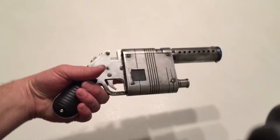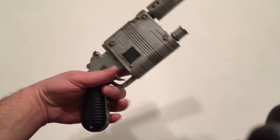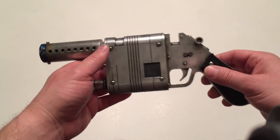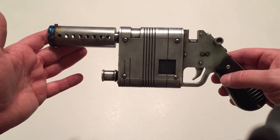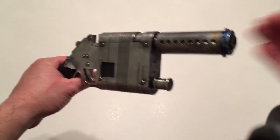You guys can see it's pretty sweet — it's got a nice weight to it. So anyway, here it is. This is the prototype; production pieces will be very, very slightly different. I would say 99% exactly the same. You guys saw it here first. Thank you.